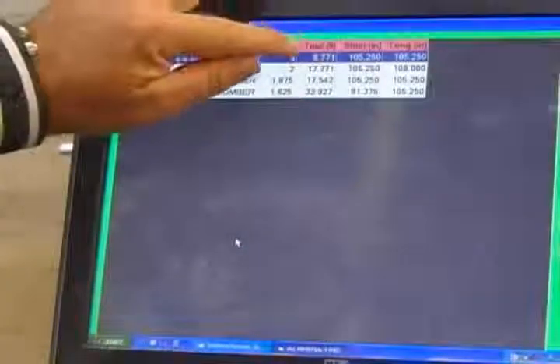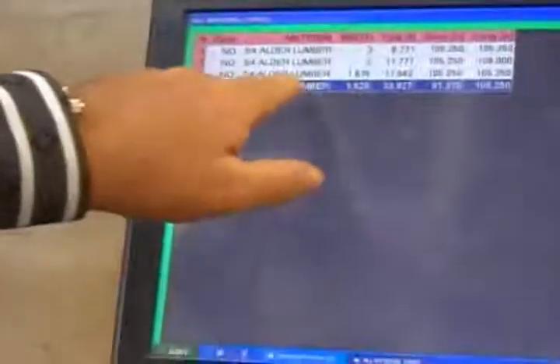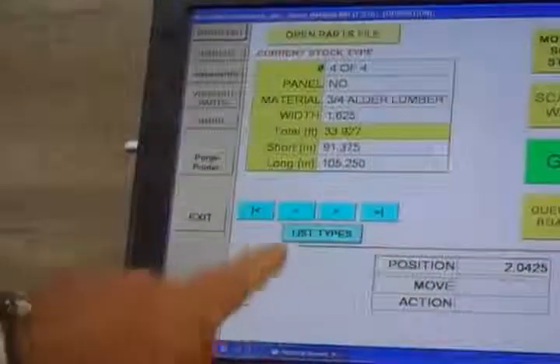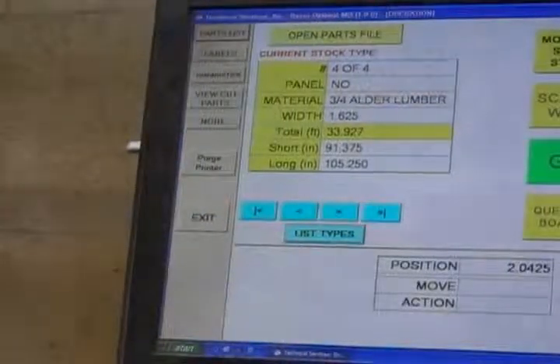These are all his riffs. It's a total linear footage, so I'll just touch the part, the type of material he's cutting, his select. It's now all in the controller and ready to go, and we'll go ahead and put the part up there.